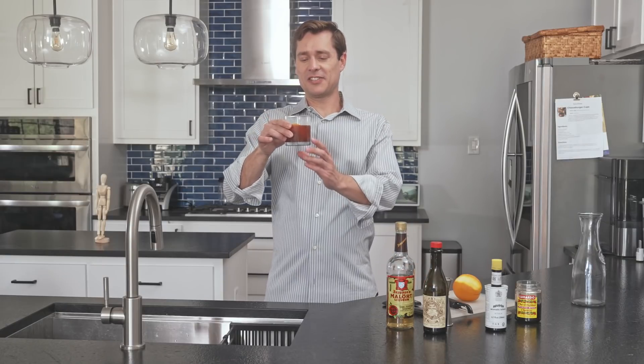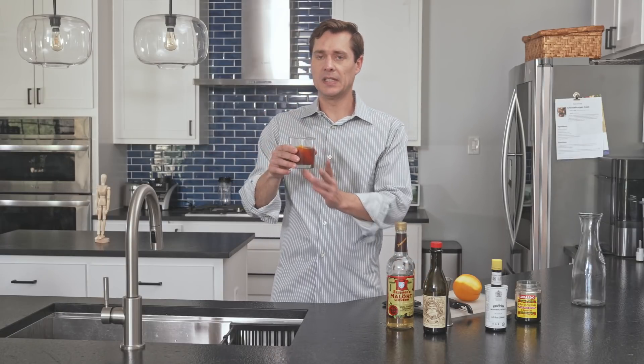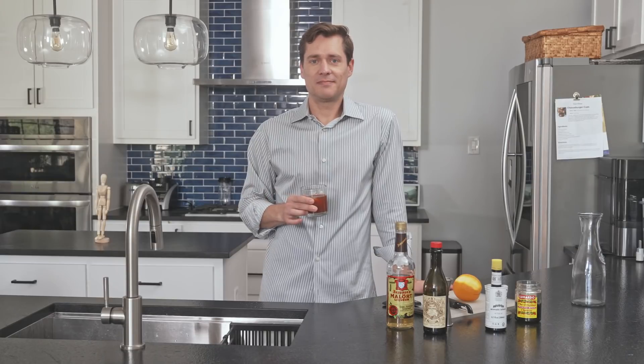Kind of looking like a Bloody Mary. So let's give a sip, just see what happens.